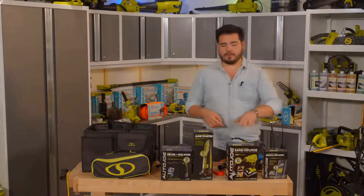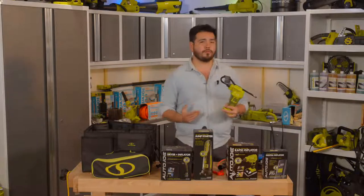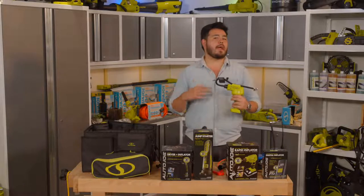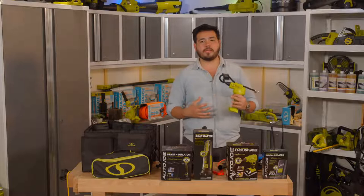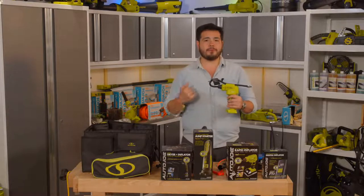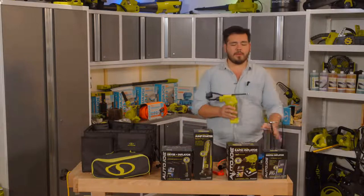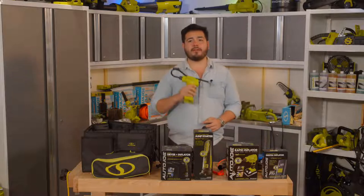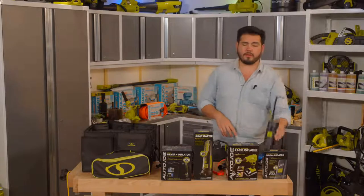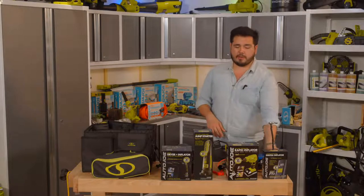We have another version over here that's part of our 24-volt system. Our AJC Max — which is our Air Joe compressor — takes our 24-volt battery system and gives you the ability to power up with that as well. If you have some of our 24-volt batteries, this is a great way to take one out with you to power everything up and inflate. The compact auto-inflator is a built-in, universal design.